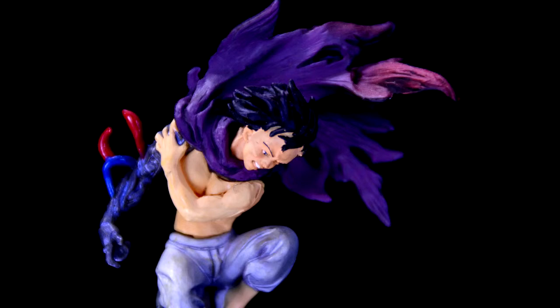To be honest, although this figure is simple and inexpensive, it's probably one of my favorites in my collection.